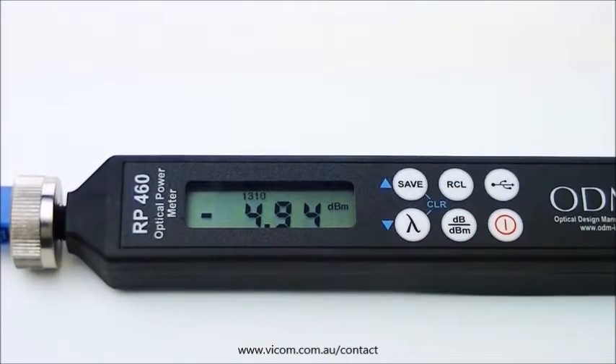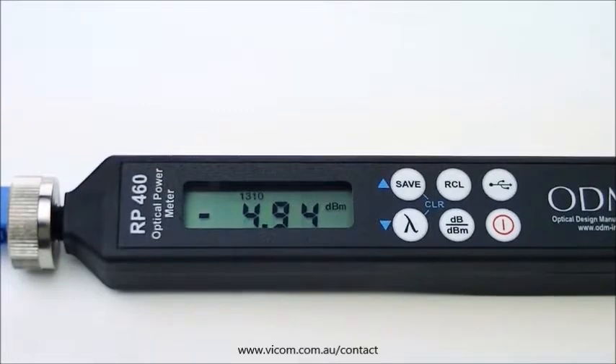Your reading on the RP-460 should be between negative 3 and negative 5 DBM. If your reading is not in this range, clean and reseat all connectors and try again.